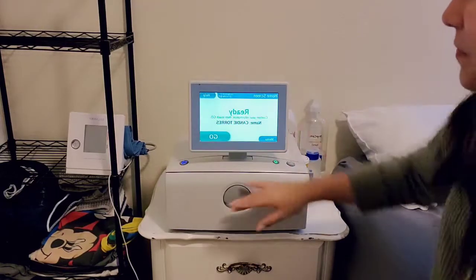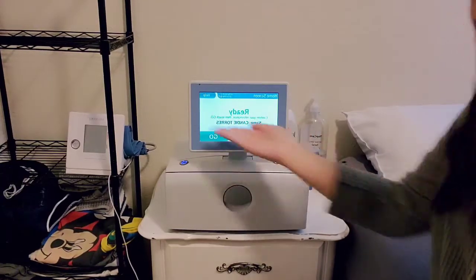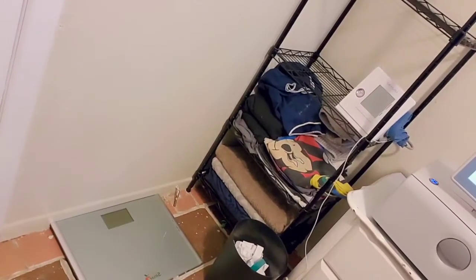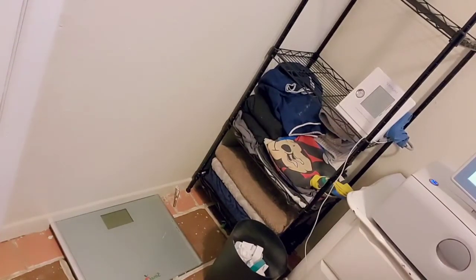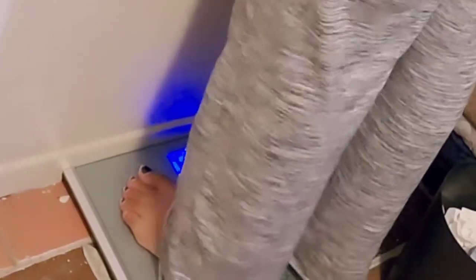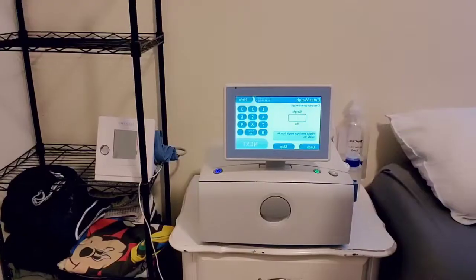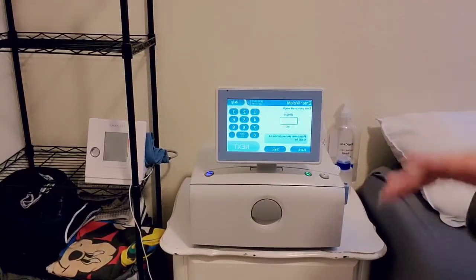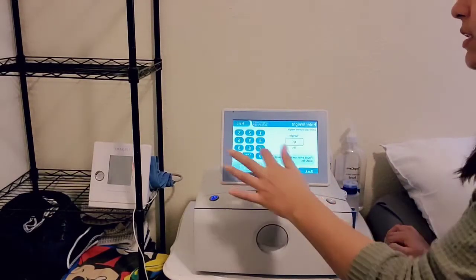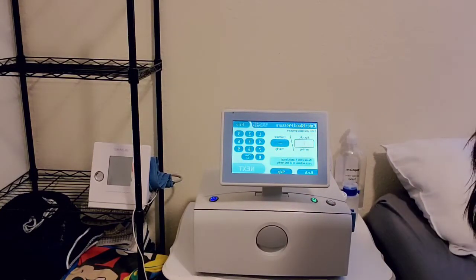It shows my name — confirm your information, then touch go. Now I'm going to take my weight. I keep my scale right next to me, along with all my dialysis stuff I use at night. The scale reads 160.2. The scale and blood pressure machine should have been given to you by your nurse, and if something happens to them you can ask for replacements.